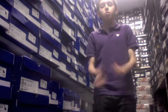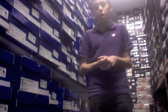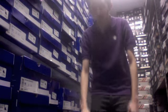Sup guys, it's Farnalations here for my fourth video here at Liberty Board Shop, giving you a little update on what they got in.